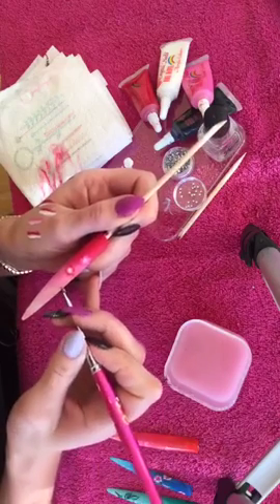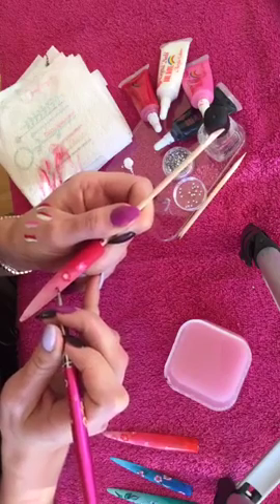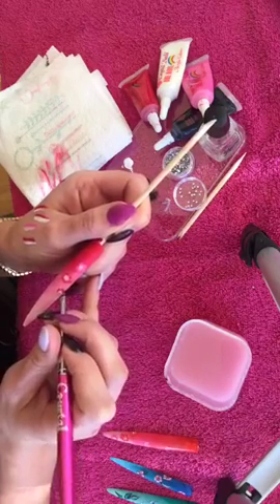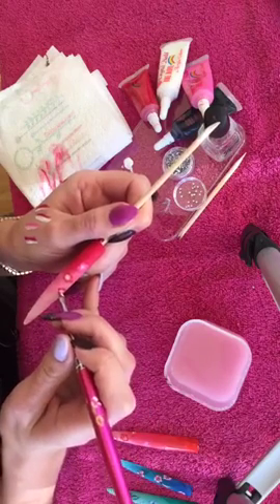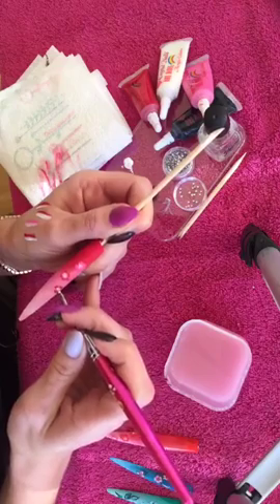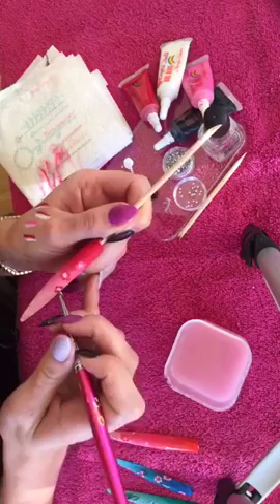I'm just going to come off the nail slightly, so we're going to do like half a flower this time. Just tap, tap, tap, moving out. It's just about becoming confident with what brushes and paints you're going to work with — it's all personal preference and really trial and error.